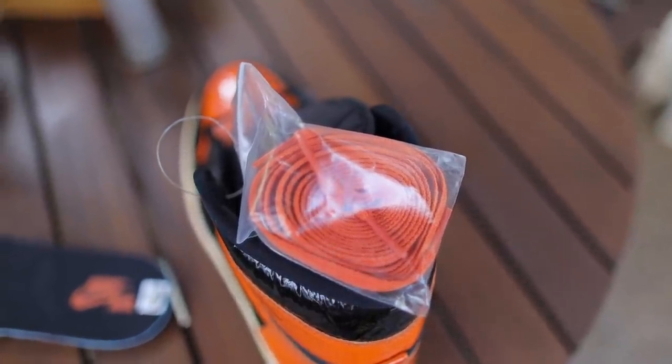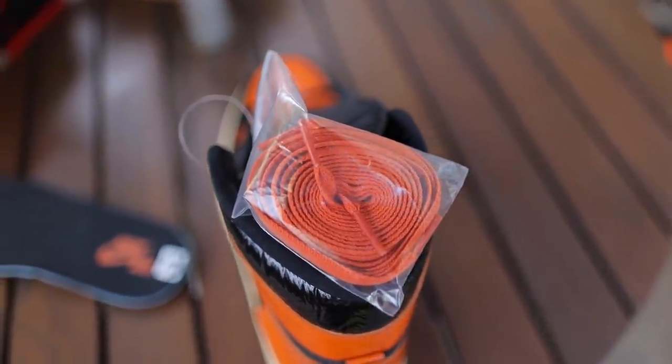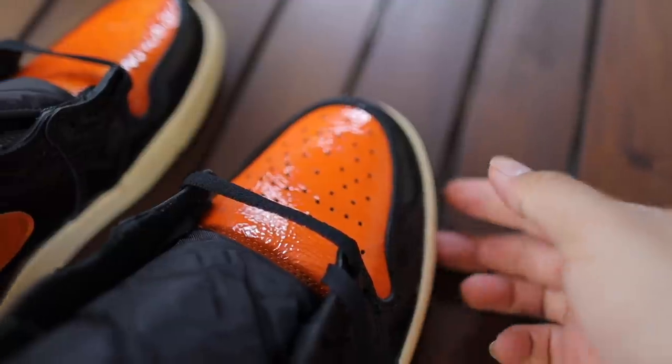Even though we got a basic black insole, we did get replacement laces — it came with some orange laces in a little baggie. I'm gonna be sticking with the black laces. I feel like that just looks more classic, and orange might be doing a little bit too much since there's already a lot of hits of orange on this shoe.